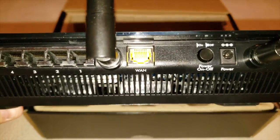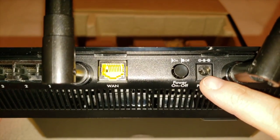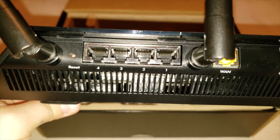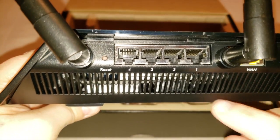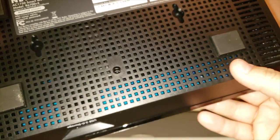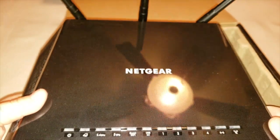Turning it around, on the back you will see the power plug, the on and off switch, your Ethernet port, and all your USB ports — one, two, three, and four. You have a little reset button along with your antennas. Right here is your fan, and it's very insulated on the bottom so it doesn't overheat.